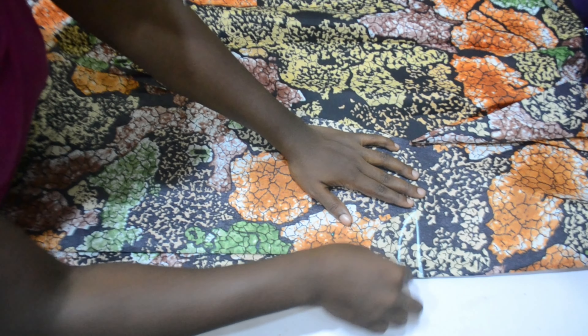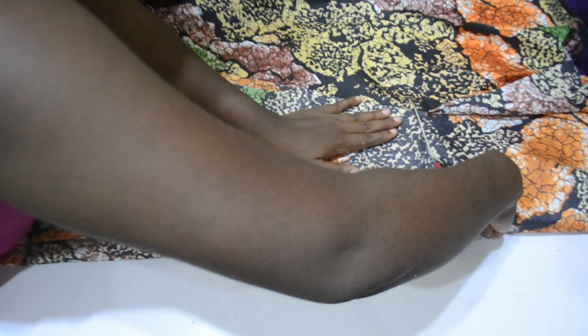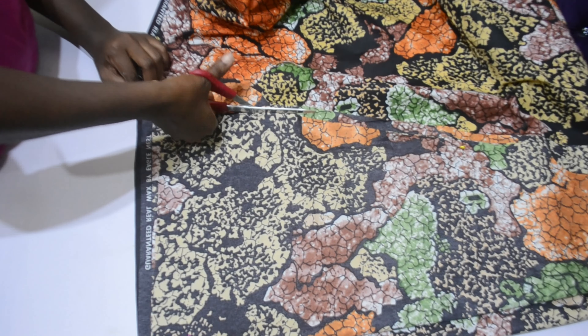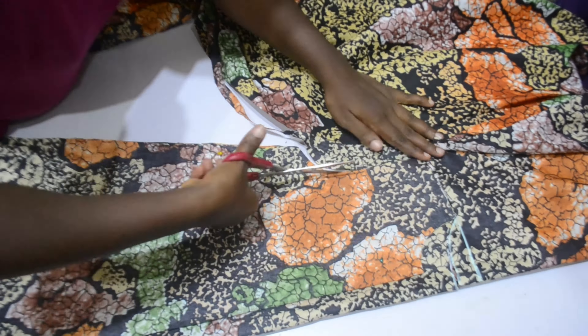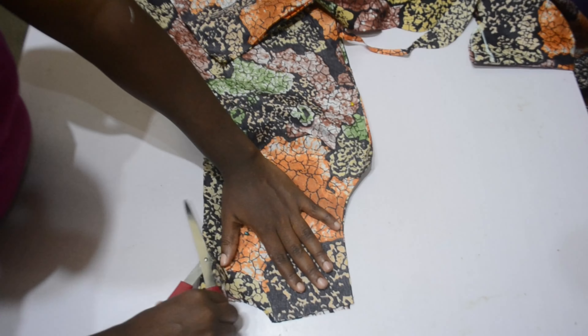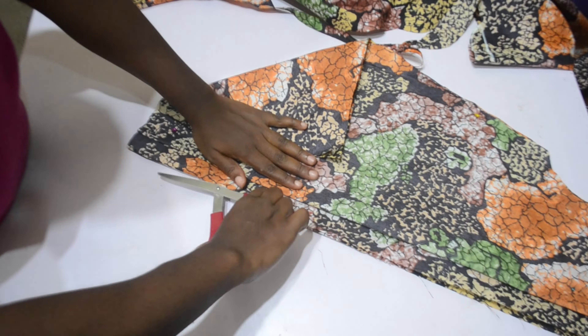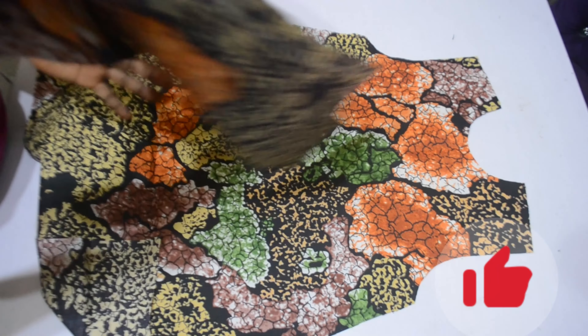I hope you understand that. For the back, the only difference is just my neckline — I went down by one inch and every other thing is the same. I also added one inch allowance for my zipper, as I am adding a zipper to this gown.